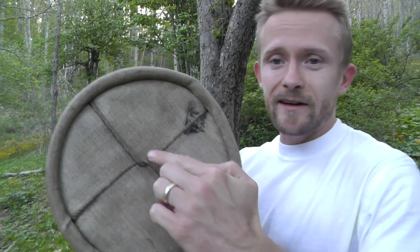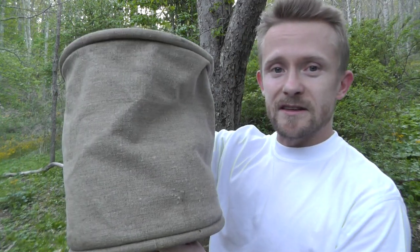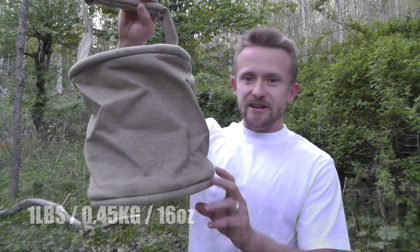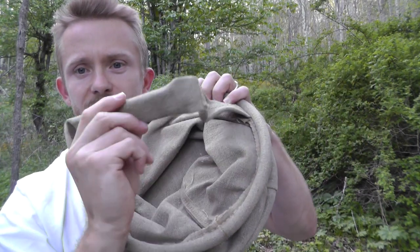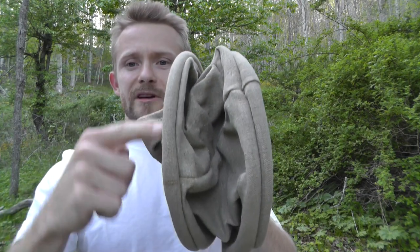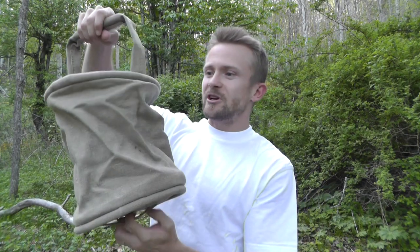You can keep it in your workshop and use it just to transport tools. On the bottom, as you can see, there's a twine that helps keep its form and keep it from sagging — it adds rigidity to the bucket itself. This weighs about one pound and it is very thick woven canvas. There's a piece of wood on the inside for the handle and also two wooden rings around the top and the bottom to help give it rigidity and form.